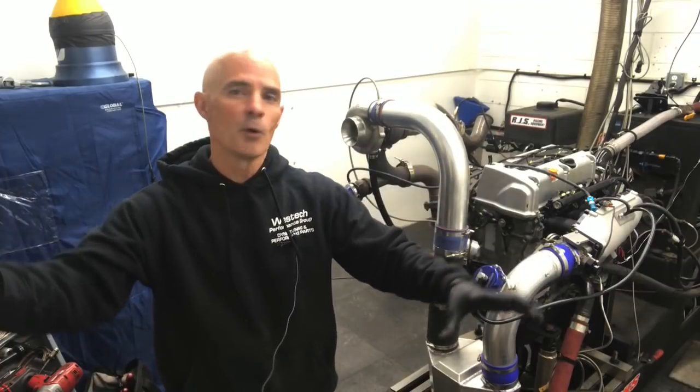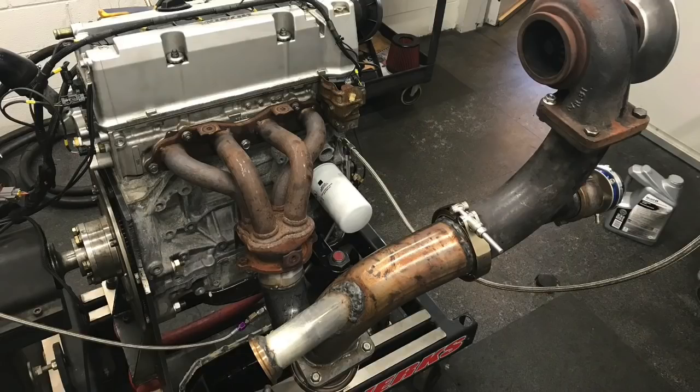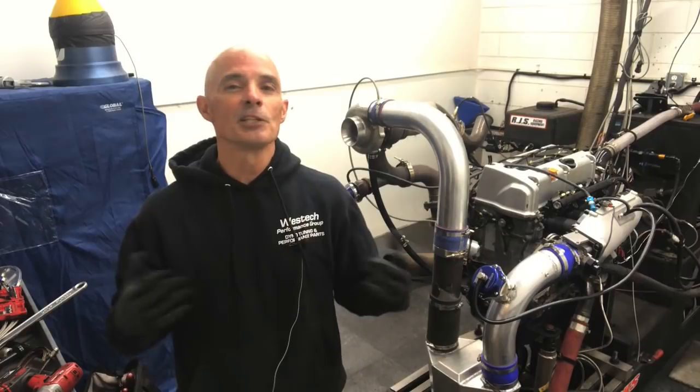I know I'm going to get a lot of complaints — 'you should have used a stainless turbo manifold, would have made a million more horsepower.' The reality is that's not the case. At this boost level, in this power range, getting all the exhaust to the turbo, even with something like this, you guys will be amazed because it doesn't look good but actually it works fairly well.